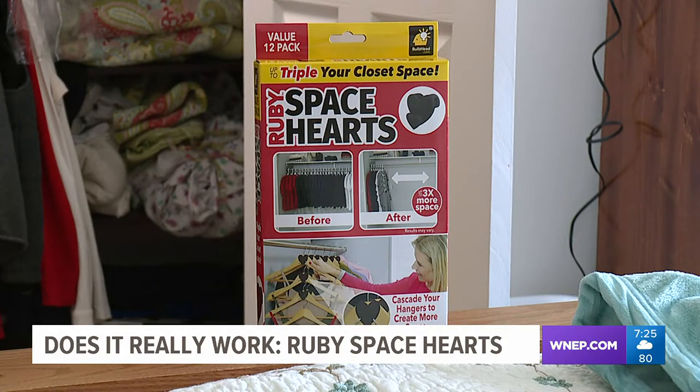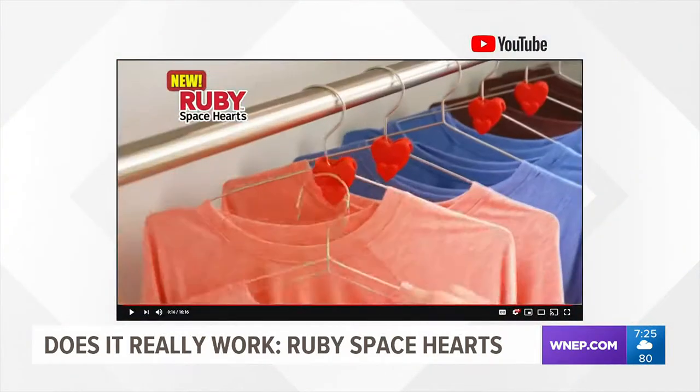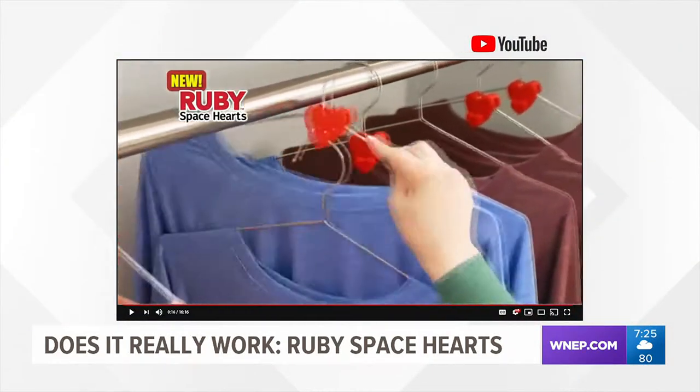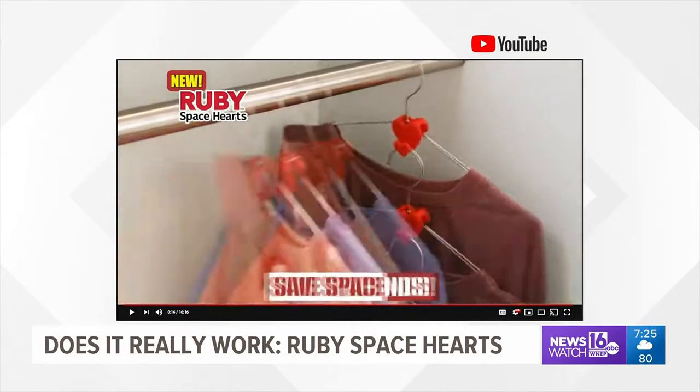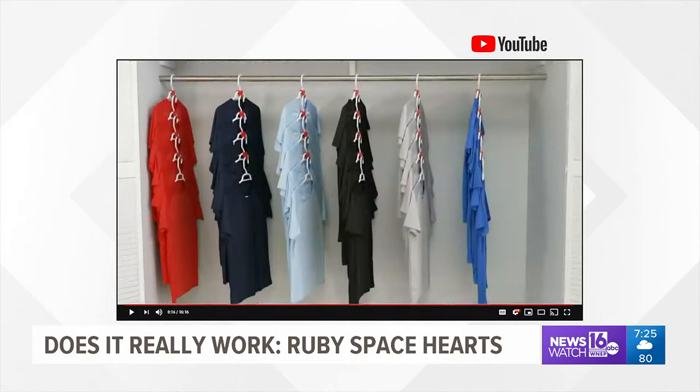Ruby Space Hearts are small plastic hanger attachments that help create more closet space. They come in the shape of red hearts, with a slot where the hanger slides right through, allowing you to hang clothes vertically. This saves closet space by hanging them vertically instead of horizontally.